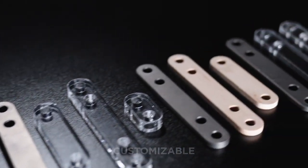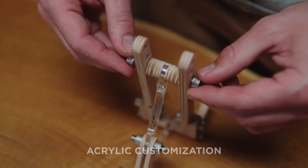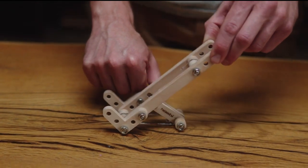Hombi can be tailored to your taste, swapping elements with titanium or acrylic plates, making it a true reflection of your style.